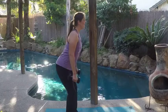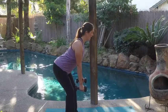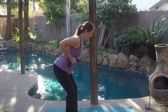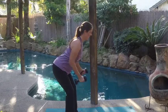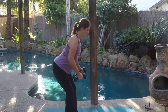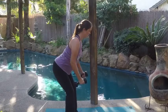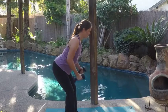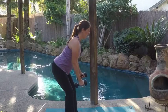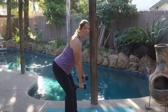Hinge yourself forwards with a nice flat back, shoulders down, hands right at your side. We're going to bring them up, squeeze between the shoulder blades, slowly lower down — 10 times. Make sure your back is not rounded forwards. Big squeeze between your shoulder blades every time you pull those weights up, elbows close to your side.